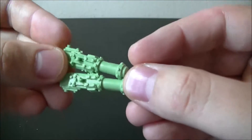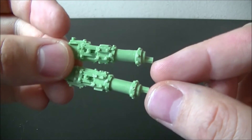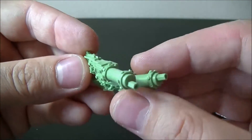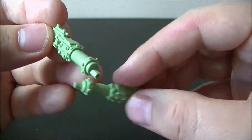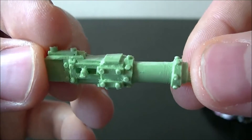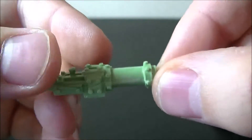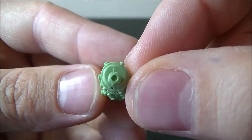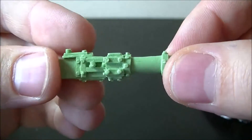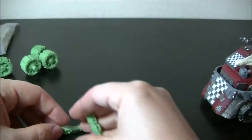Product number two is big shootas. These are more of a vehicle-mounted big shoota than the Ork handheld ones, but they look really good. The detail is very nice — all the rivets are intact. There is some minor cleaning up to do, and this one came pre-drilled too. There's some flash you need to cut off, but overall great parts.